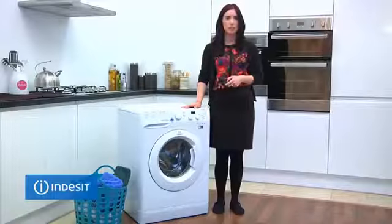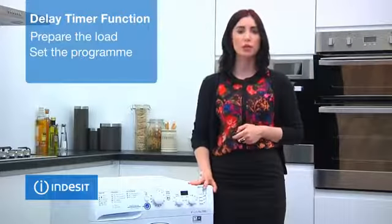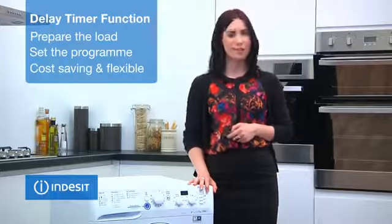In addition, it enables up to a 24 hour delay timer, so you can prepare the load, set the program, and the machine will start at your chosen time, making it cost saving and flexible.